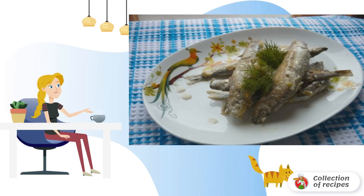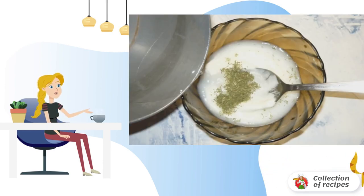Cut the onion into half rings. Mix sour cream with salt, pepper and dried dill. Pour in 100 ml of water and mix again.